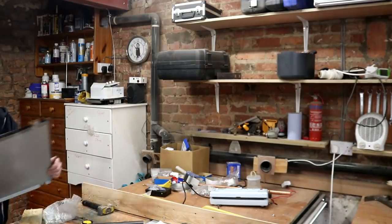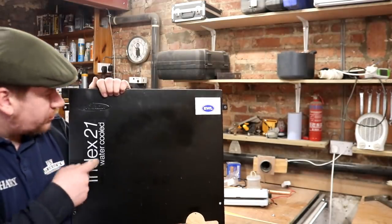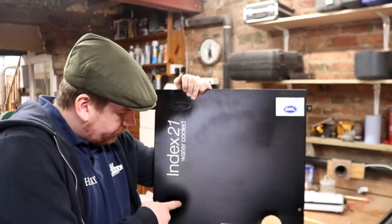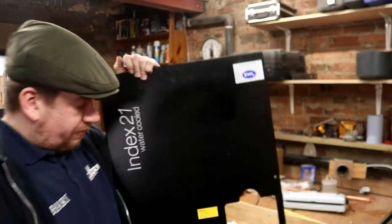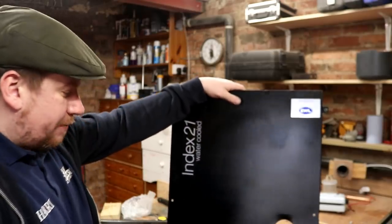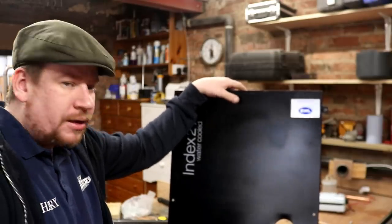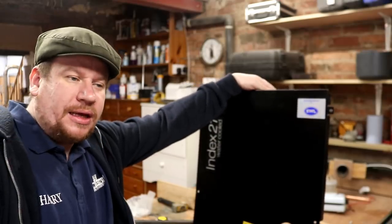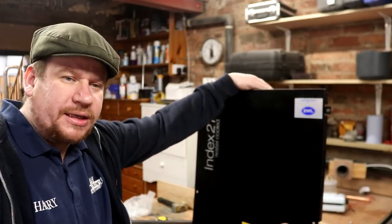Good morning folks, welcome to the vlog. In front of me I hold the casing for the Index 21 water-cooled Python and beer line chiller. This bad boy was purchased reconditioned from EWL - not off the back of a lorry as many are in the industry. While it's probably still under warranty, the mechanical thermostat failed, so I've replaced it with an STC 1000. It's just switching the compressor on and off as required, set to one and a half degrees, which has formed a solid ice bank in the unit.